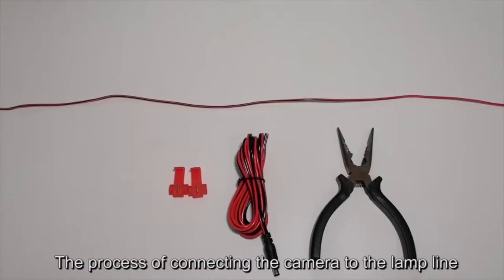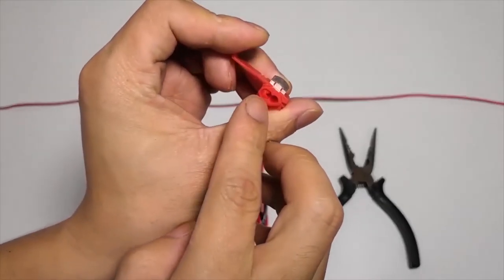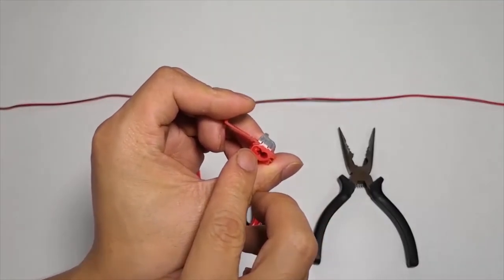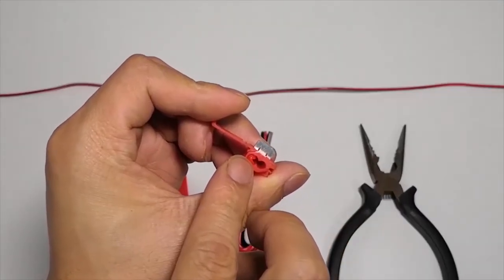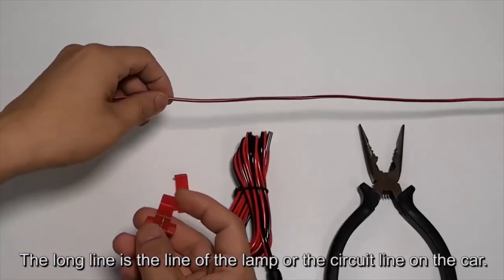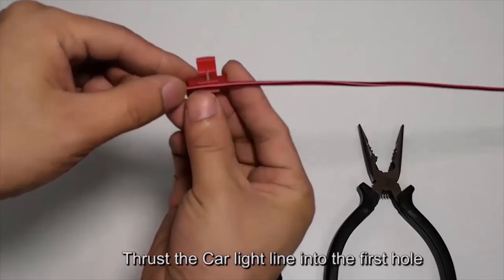This shows the process of connecting the camera to the lamp line using T-taps. The T-tap has two holes and one hole is closed. The long line is the lamp line or circuit line on the car. Thrust the car light line into the first hole.